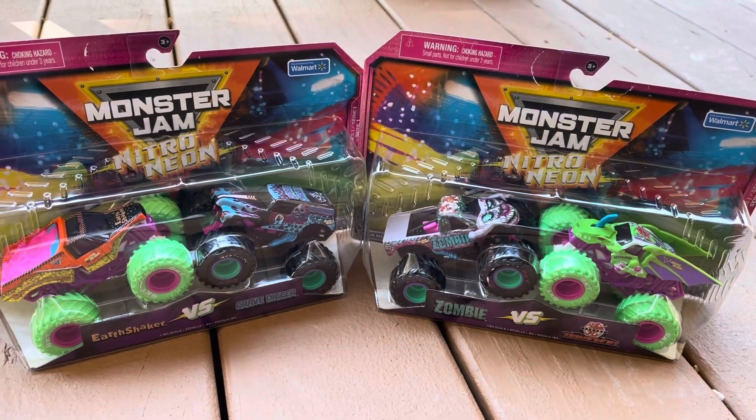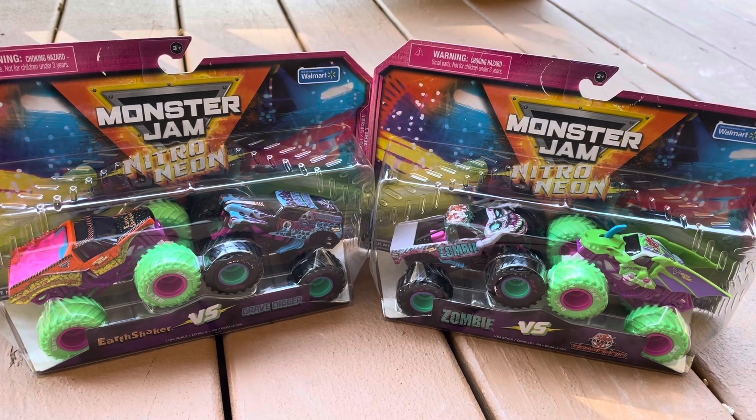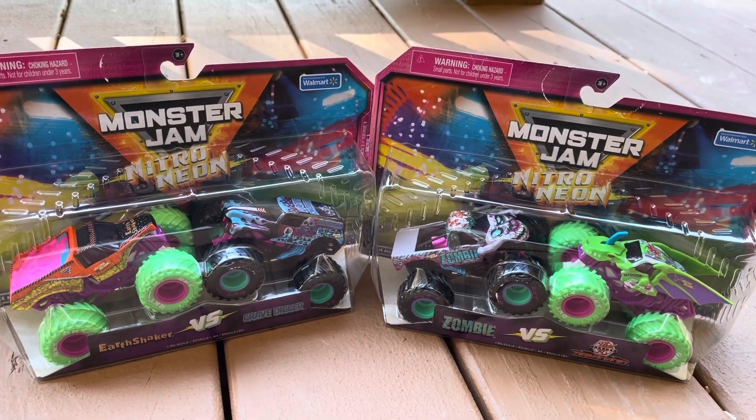Hey everyone, welcome back to the channel. Today we're going to be reviewing the new Walmart thematic for this year, the Nitro Neon Trucks.